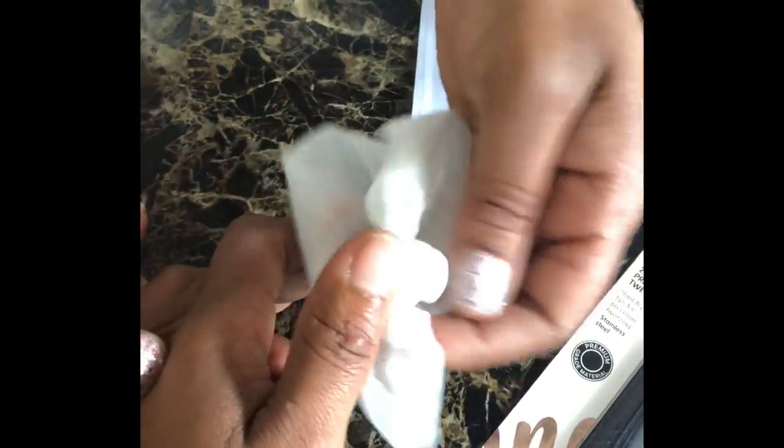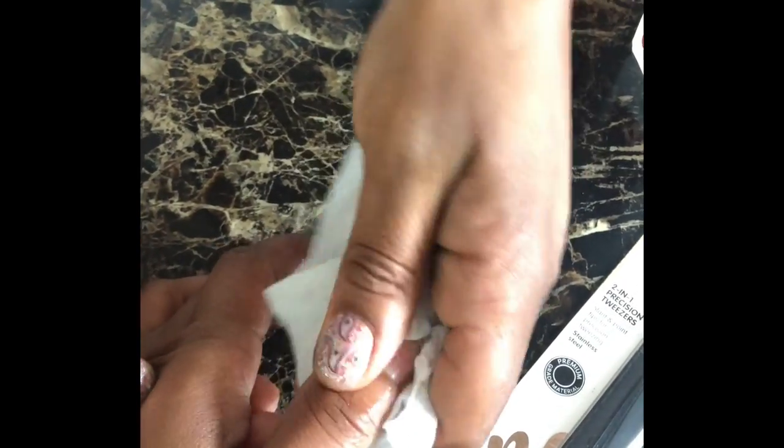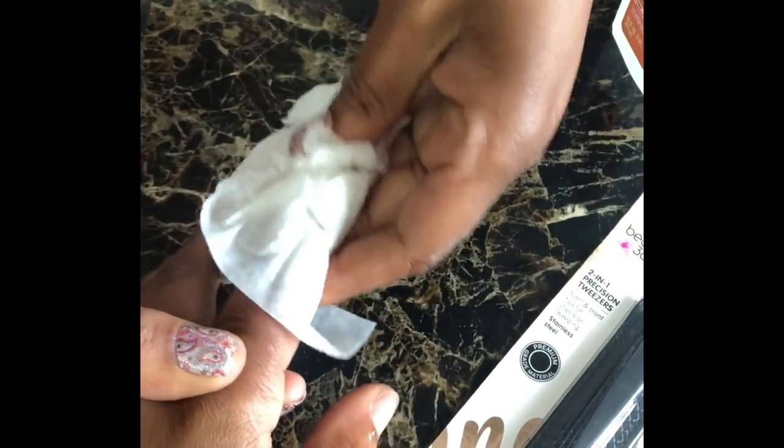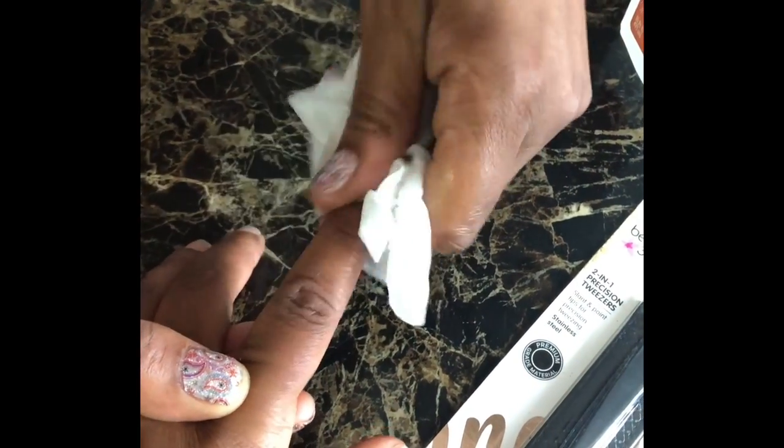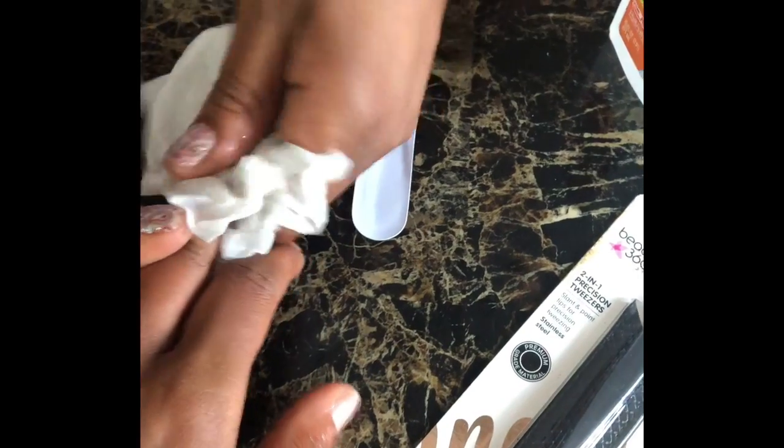Now if you're new to this, you're going to make mistakes, but I'm going to show you how to cover it up. But once you get to doing it and once you get to know your nail sizes — that's pretty much what it is — you're going to be doing this every other week or whenever you want to change.